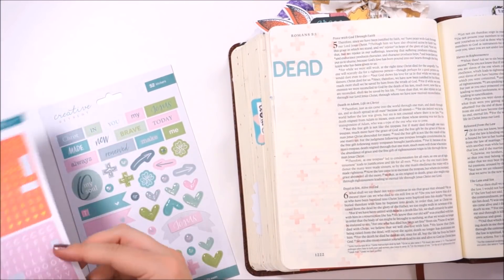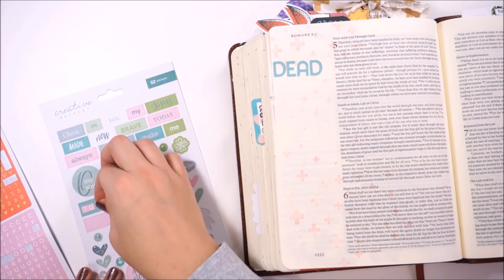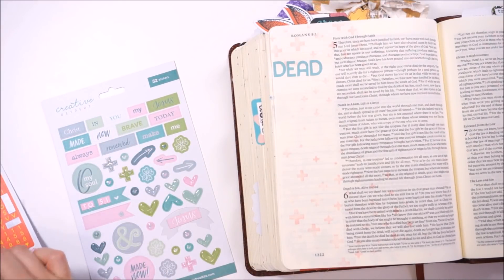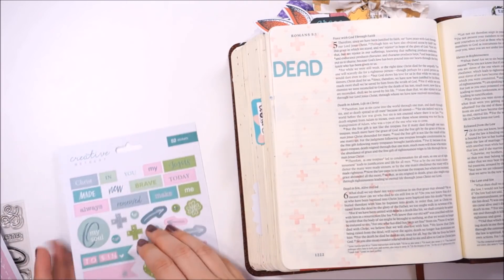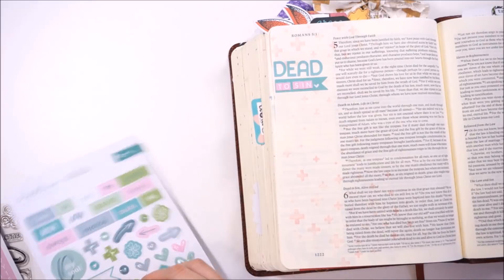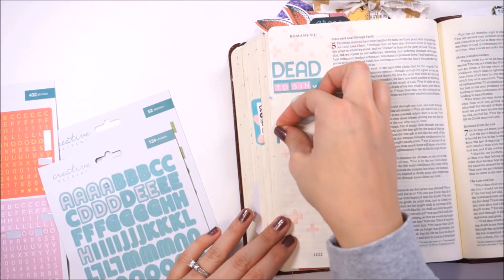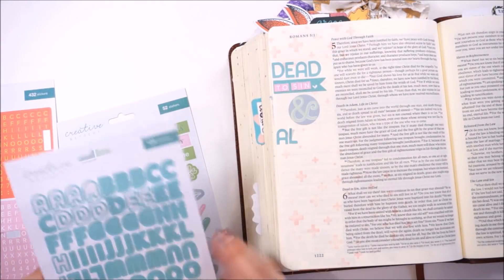I'm reading from the ESV and it says: 'What shall we say then? Are we to continue in sin that grace may abound? By no means. How can we who died to sin still live in it? Do you not know that all of us who have been baptized into Christ Jesus were baptized into his death? We were buried therefore with him by baptism into death in order that, just as Christ was raised from the dead by the glory of the Father, we too might walk in newness of life. For if we have been united with him in a death like his, we shall certainly be united with him in a resurrection like his. We know that our old self was crucified with him in order that the body of sin might be brought to nothing, so that we would no longer be enslaved to sin.'